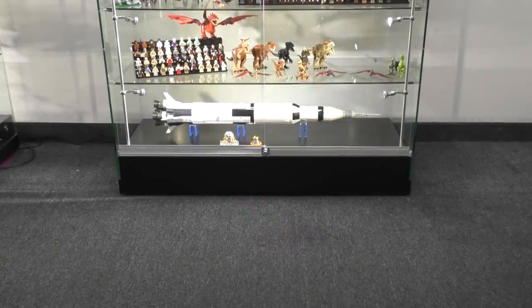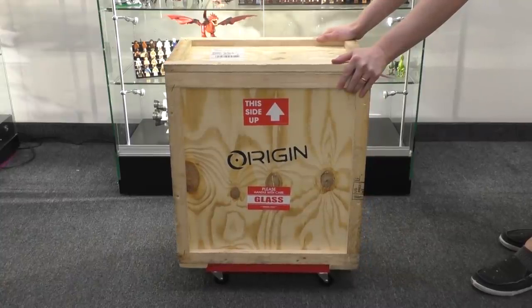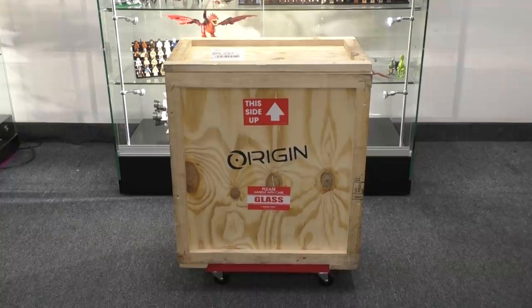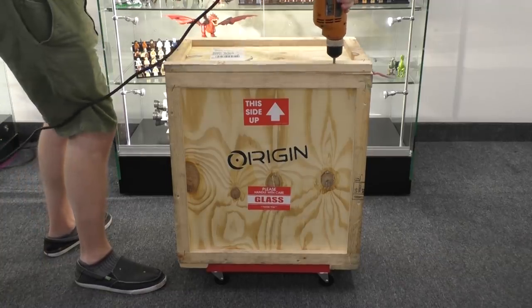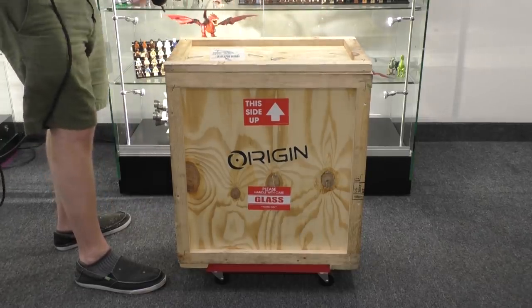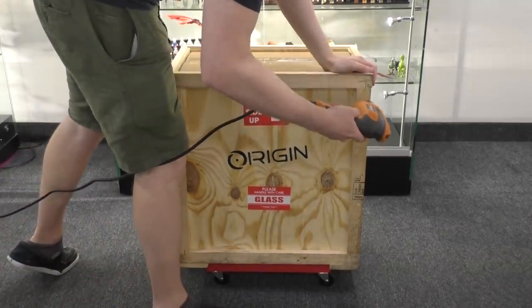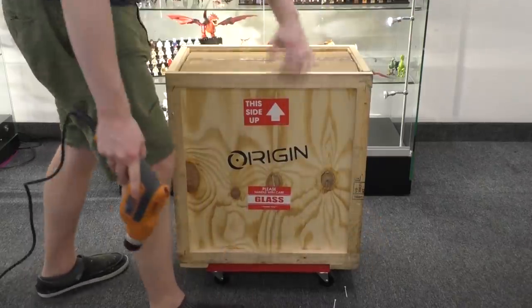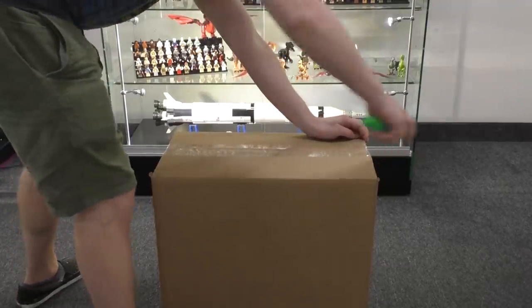Hey guys, LevelCap here, and today I am beyond excited to show you my brand new custom-made Origin PC. I've been sponsored by Origin since 2013. They're a custom system builder, one of the most popular ones out there. You see their computers at events running lots of high-end games. They're excellent custom system builders and a company I would absolutely recommend in terms of quality of build and customer support. They have 24/7 customer support and the tech guys on the other end know their stuff. You can ask them any question about PC building and troubleshooting and they can help you out at any hour of the day.